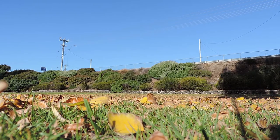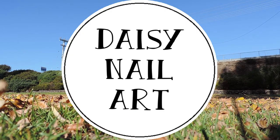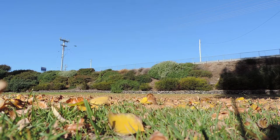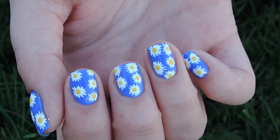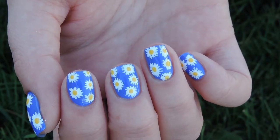Hi lovelies, today I have another super simple design for you — some daisy nail art. For anyone in spring or summer at the moment, these will be absolutely great for you, but they're super cute any time of year. So if you want to see how to get these nails, then just keep watching.